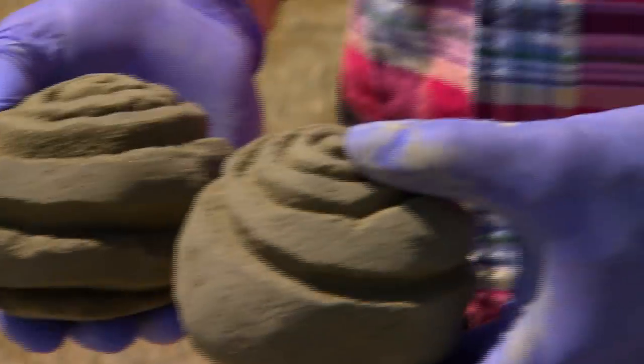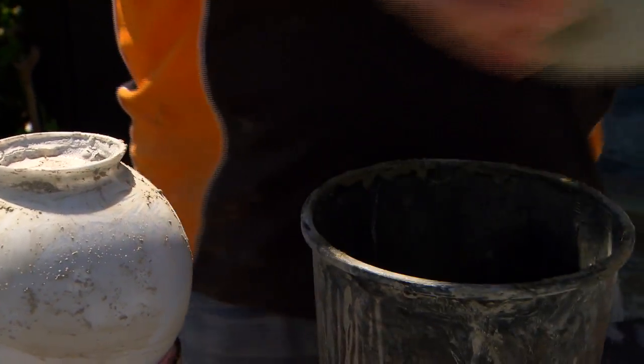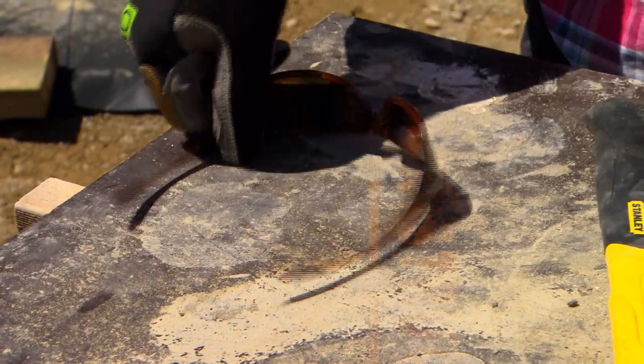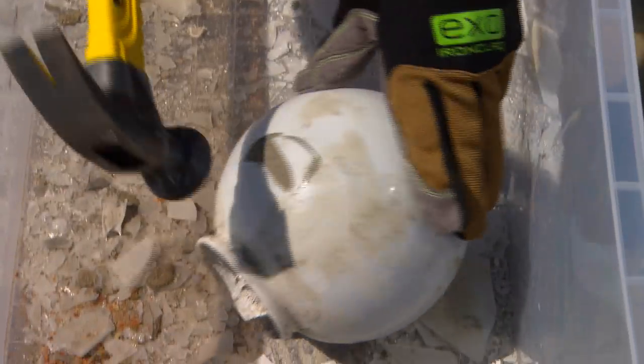I'll pinch two — there's my Christmas shopping sorted for next year. And once your concrete's dry, providing you're safe — I've got gloves on — you can have a bit of fun breaking the glass off.